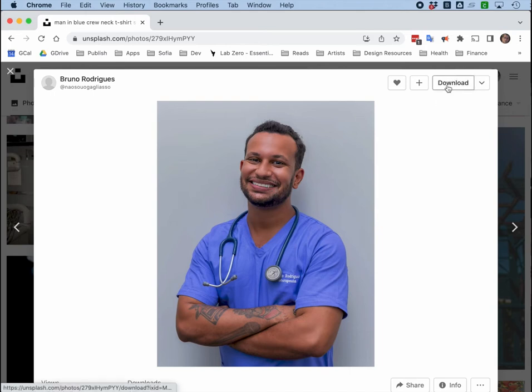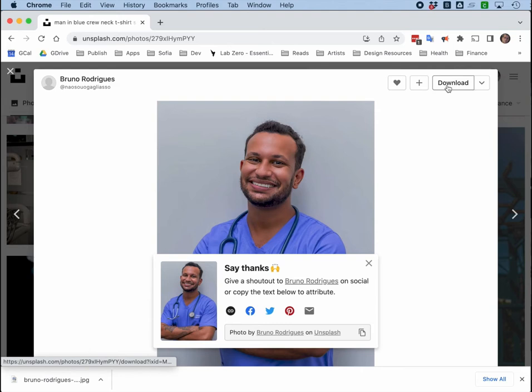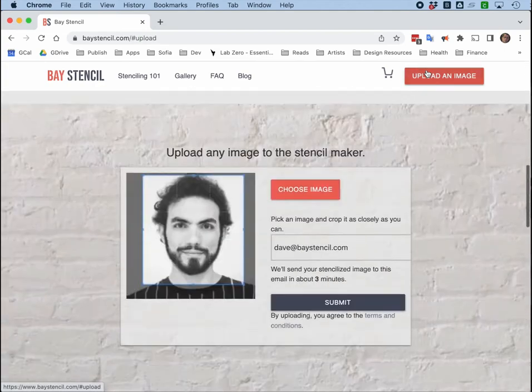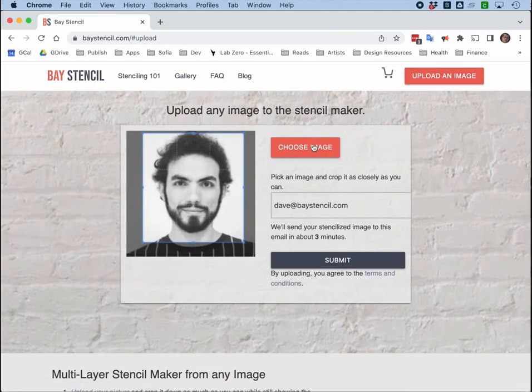Bruno, let's download your picture. Thank you very much. Now that I've downloaded that JPEG, I can upload that JPEG to Bay Stencil. On Bay Stencil, I go to upload an image and choose the image.